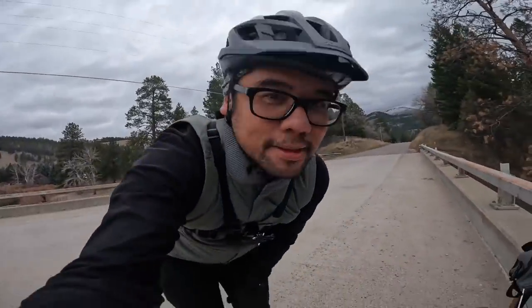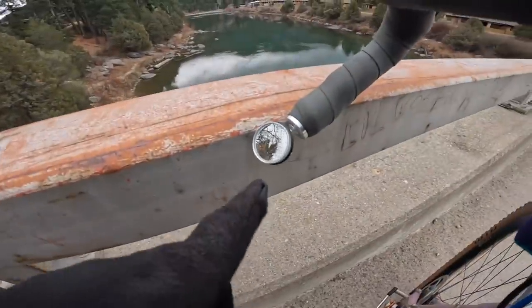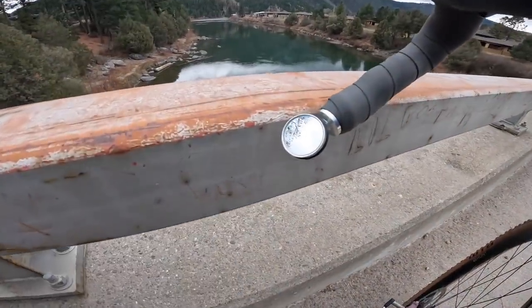Thought we'd stop and admire the view for a second — mountains aren't bad either. I will say one downside of the mirror: if you do any kind of drivetrain shots, that mirror is going to be at risk of getting knocked out of place. So for you Grammers out there, beware.